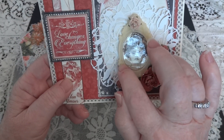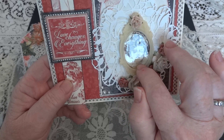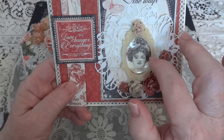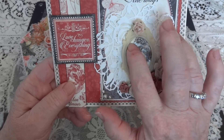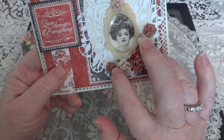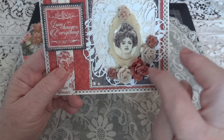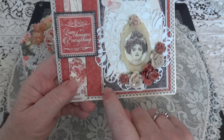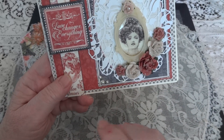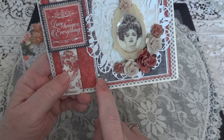I had this resin frame that I've had for so long. I took one of the images from the paper pad, put it in, and then just glossy accented over it. Then I used some Wild Orchid Craft roses and alternated the colors. In each corner I added some flat back pearls — the sticky kind that come in the package — and I got those from Patrizia.